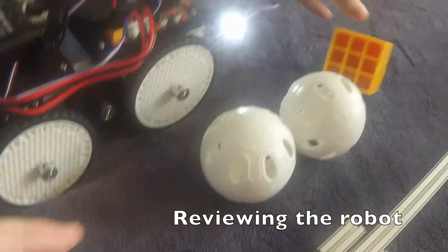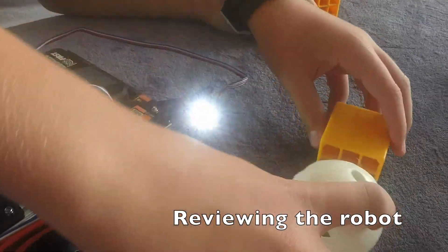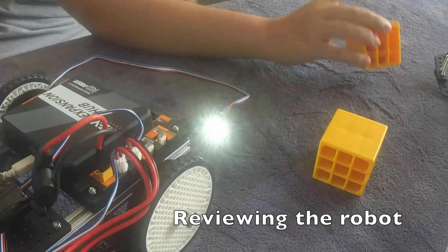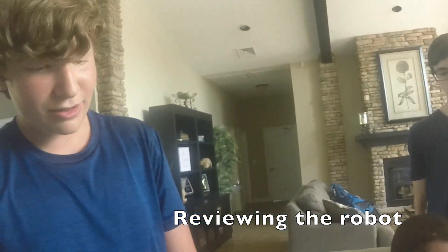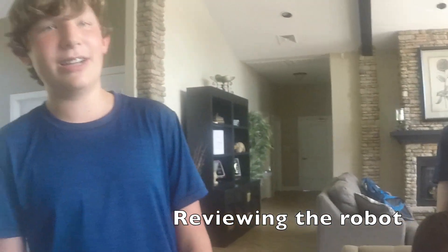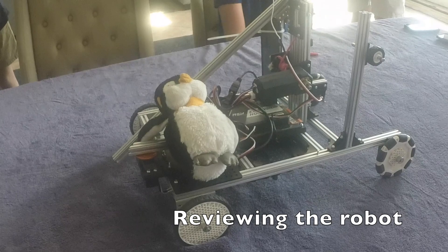What we did is we took this color sensor and attached it to the side, pointing towards the unobtainium. We have a program that drives forward until it senses a gold cube. It does that by taking the ratio of the amount of red it senses over the ratio of blue, comparing it to a fraction. We got it to 100% accuracy — no false negatives, no false positives — and it could sense the cube 100% of the time within three inches. This weekend, if we didn't allow ourselves to cut any extrusion, we could, for example, cut off two inches right here.